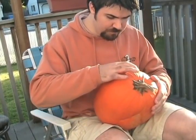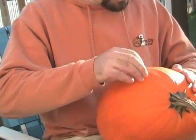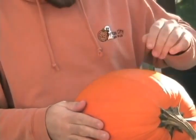A good pumpkin that's easy to carve will have a good smooth surface. It isn't too hard so you can cut into it nicely, but also not too soft because you don't want it to fall apart as you start cutting into it.